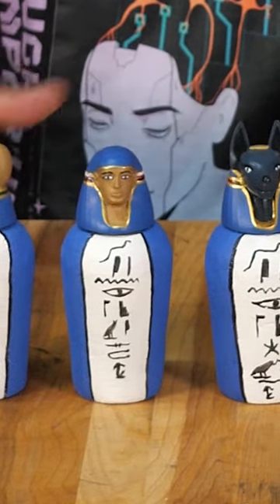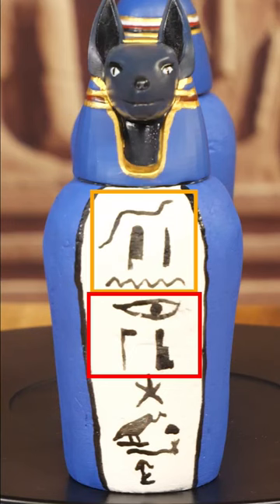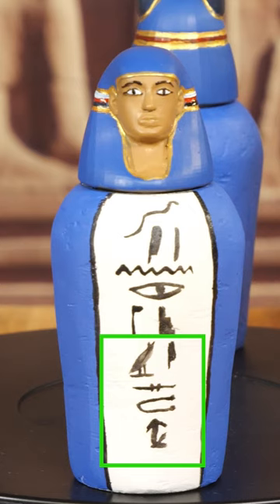If we look at the inscriptions, you can see that each starts the same way with the same symbols. This first part translates roughly to 'words spoken by Osiris,' which was a very common way to start prayers. And then the part that is different on each jar is the name of the god that matches the lid.